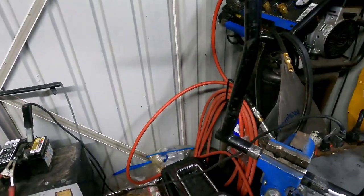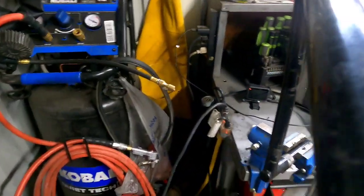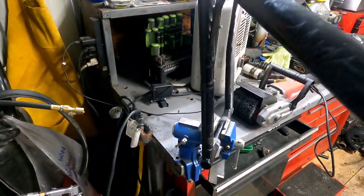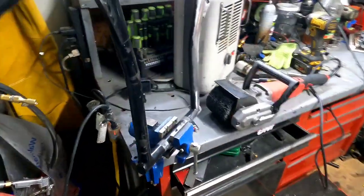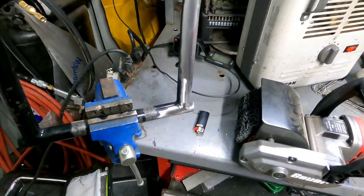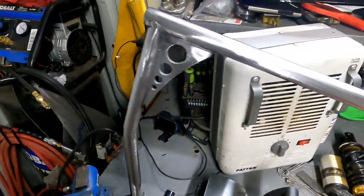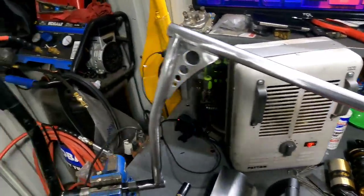Having GoPro issues again this morning — might be time for a new one. This is the GoPro Hero 9. Got one on backup over there charging. I'm gonna finish stripping these handlebars and tune you back in.